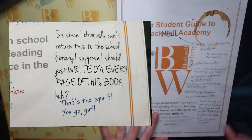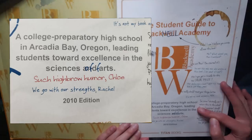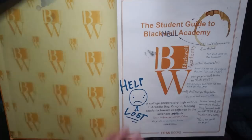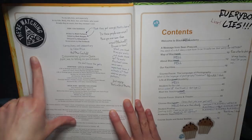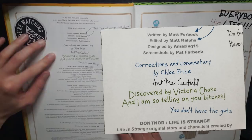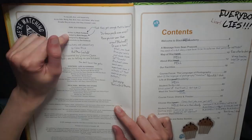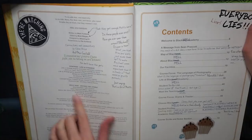Blackwell Academy logo — a college preparatory high school in Arcadia Bay, Oregon, leading students toward excellence in the sciences and arts. And then Chloe wrote 'of farts' instead of 'and arts.' Such highbrow humor, Chloe. 'We go with our strengths, Rachel.' Guys, Rachel's red! So it's not just Max and Chloe — it's other people. They even annotated the credits: written by Matt Forbeck, edited by Matt Ralphs, designed by Amazing15, screenshots by Pat Forbeck, corrections and commentary by Chloe Price and Max Caulfield, discovered by Victoria Chase. 'And I'm so telling on you bitches.' 'You don't have the guts,' says Chloe. Max says, 'just saying, that's a lot of Matts — there's two Matts and one wrote it and one edited it. That's cute.' I love the stickers and the different colors. Even on the most boring pages there's still so much to look at.